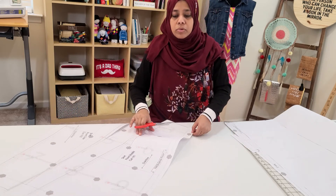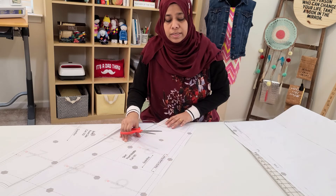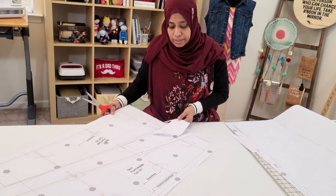I'm not going to cut from the center fold line on the center front or the back. I will just be folding on those lines.